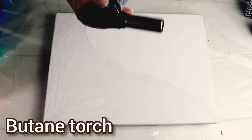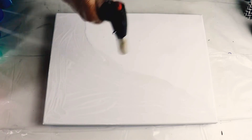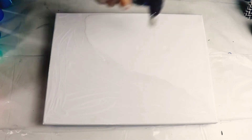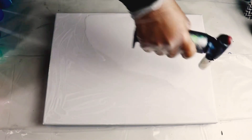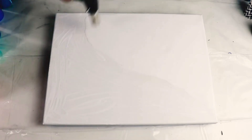Let me get some paper towel. I need to pop all these bubbles before I can move on — I'm going to use this butane torch. Oh, I think I should buy a new one because this one is just doing its own thing now. Okay, so it's behaving, that's good.